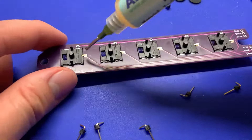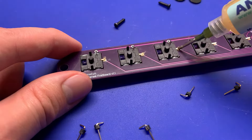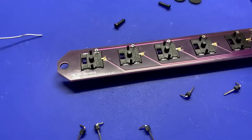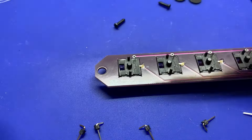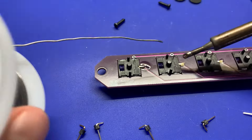Then you're going to want to take some flux and flux up all of the pads to prepare them for soldering. Then just come over with the soldering iron and flood that pad with solder so the pin is connected to the board.